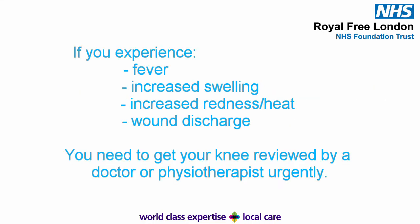Please note, if you experience any fever, a significant increase in swelling throughout your calf or whole leg, an increase in redness or heat in or around your knee, or any discharge from the wound, it is important to speak to your physiotherapist or get your knee reviewed by a doctor urgently.